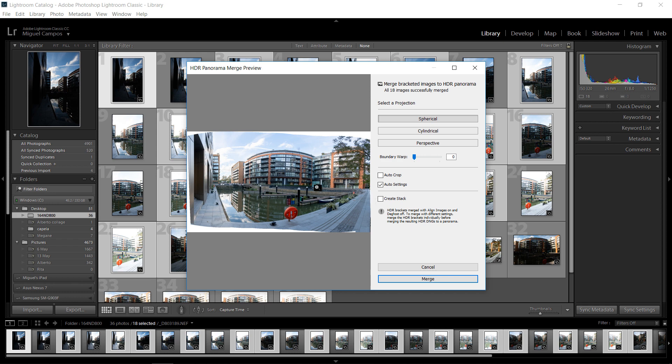And here we are. As you can see, it did a quite nice job. This was shot handheld, so obviously to achieve better results, use a tripod. And as you can see, by default auto settings is on. I'm going to untick that because once we merge this it will auto-correct the image — contrast, highlights, shadows, etc. Auto-crop as well — I leave it unticked because I want full control in Lightroom or if I take it to Photoshop. So now I'm just going to merge and let's work on the image.